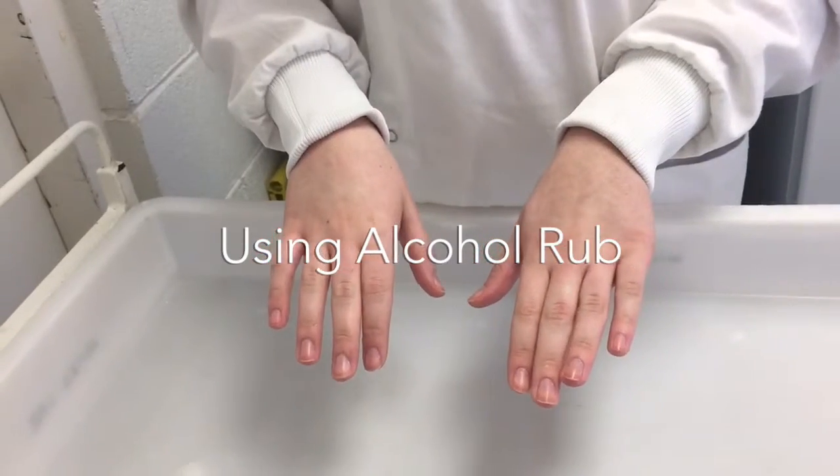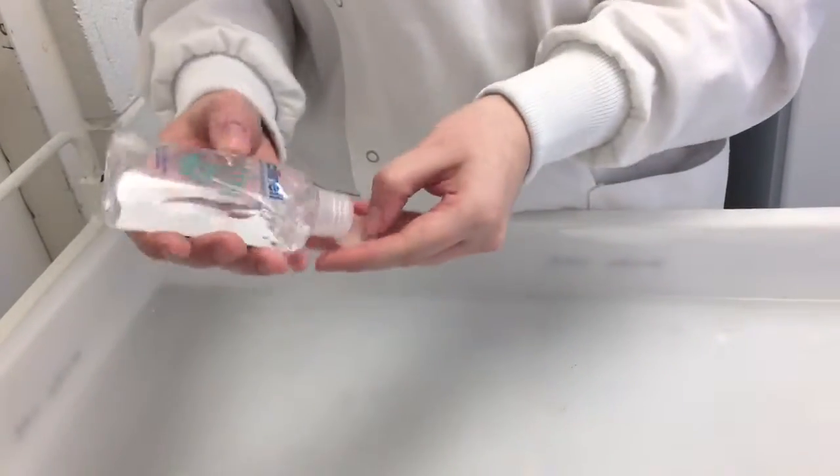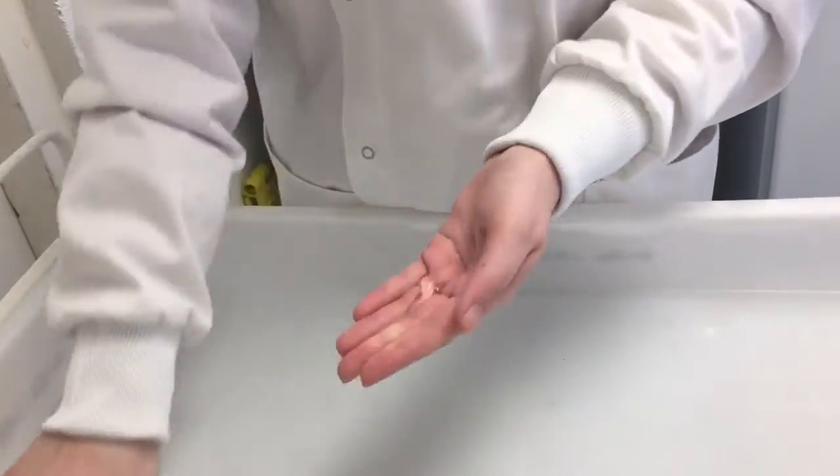Remove hand and wrist jewellery. Apply about 3ml of alcohol gel into the palm of the right hand. Rub palm to palm to spread the alcohol over the entire hands and fingers.